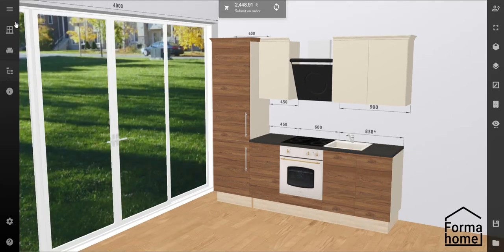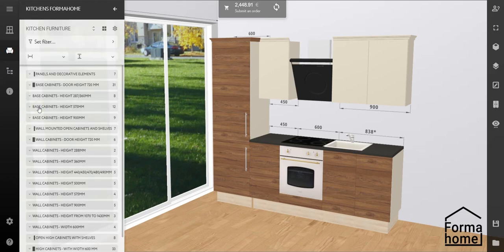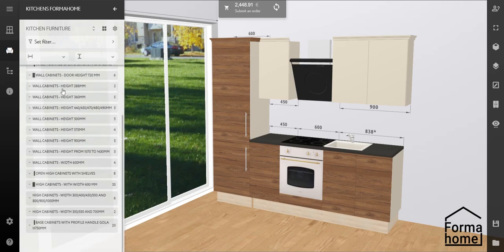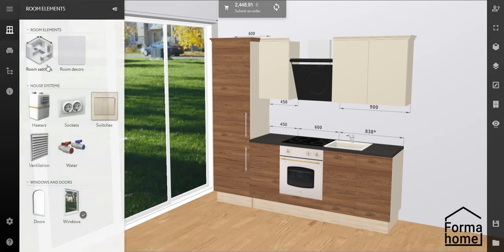In conclusion, in the factory catalogue of furniture you can find our base cabinets, wall cabinets, high cabinets, base units with our GOLA handles, and you will also find appliances, tables, chairs and decor. Here you also find the room size settings, room decors, and the possibility to install doors, windows and communications.